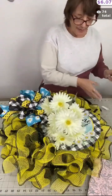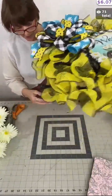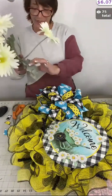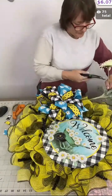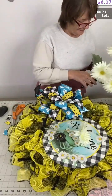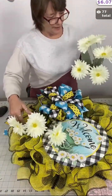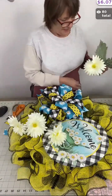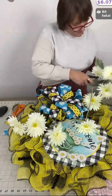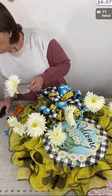Anytime I can grab a twist tie to add my greenery, I will, but I always add glue as well. The glue helps keep it stabilized, and the twist tie ensures it's not going to come loose and fall off. I love this daisy bush — look at the leaves, they look so realistic. I'm just going to cut some of these blooms off. I'd want at least four, let's do four and four — there are eight total blooms and I'm going to use all eight. I'm cutting them long for now but we may trim as we go.